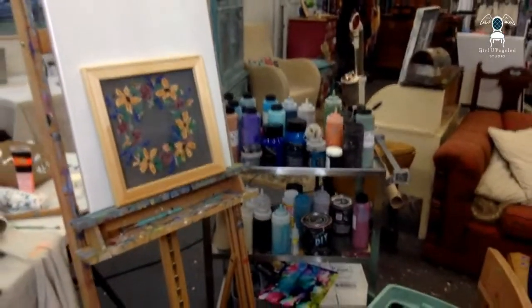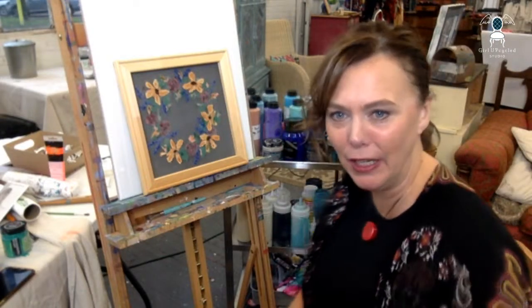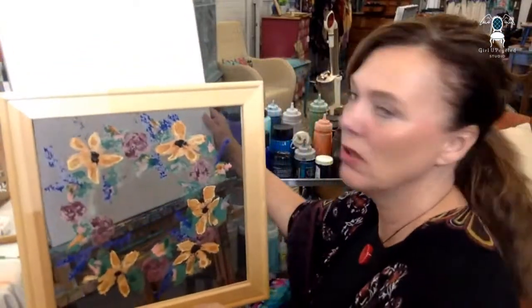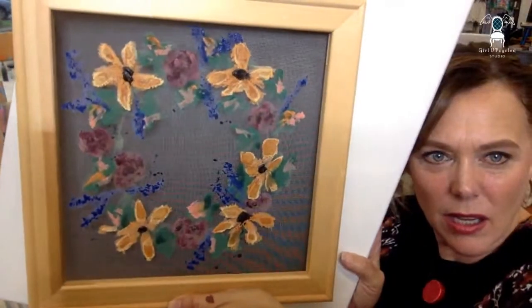Wow, I really like it! I always tell my art students to walk away from your art and come back — and man, does it help. When I just walked away and came back, I was like, oh, that's pretty stinking cute. Pretty cute, right?